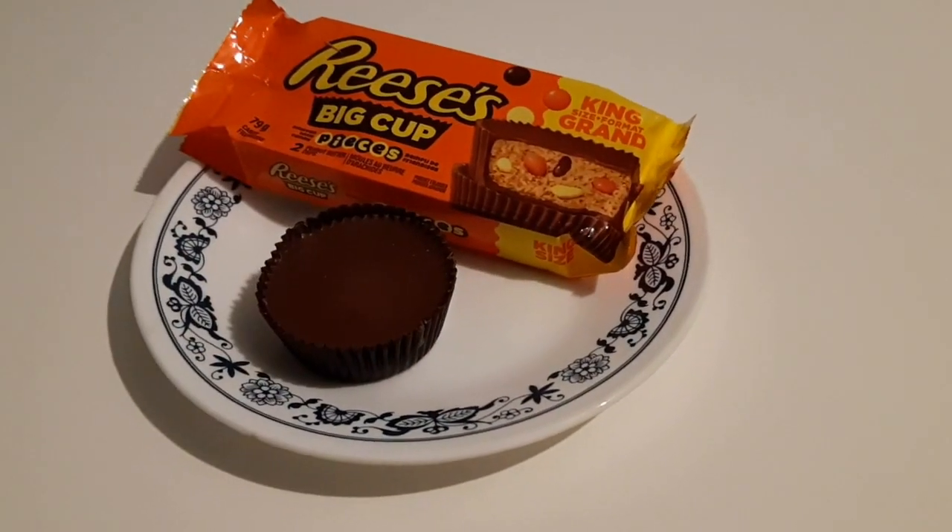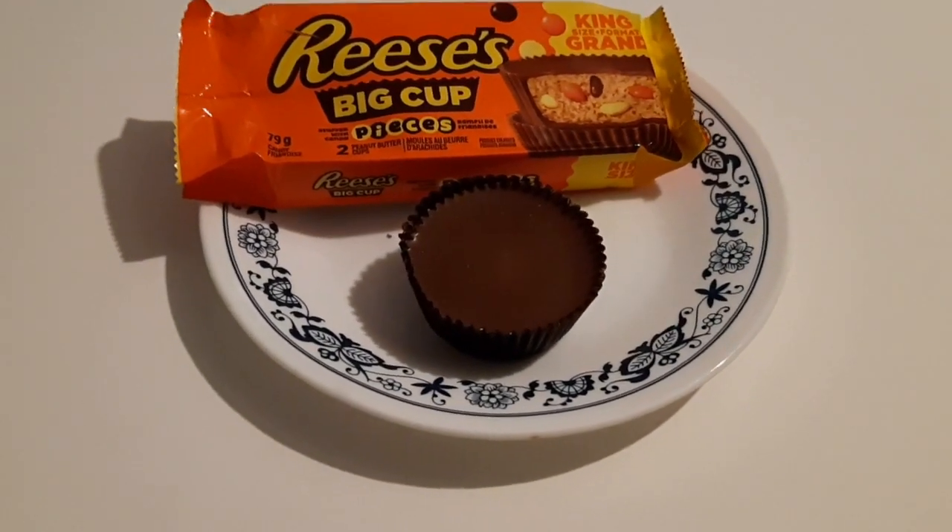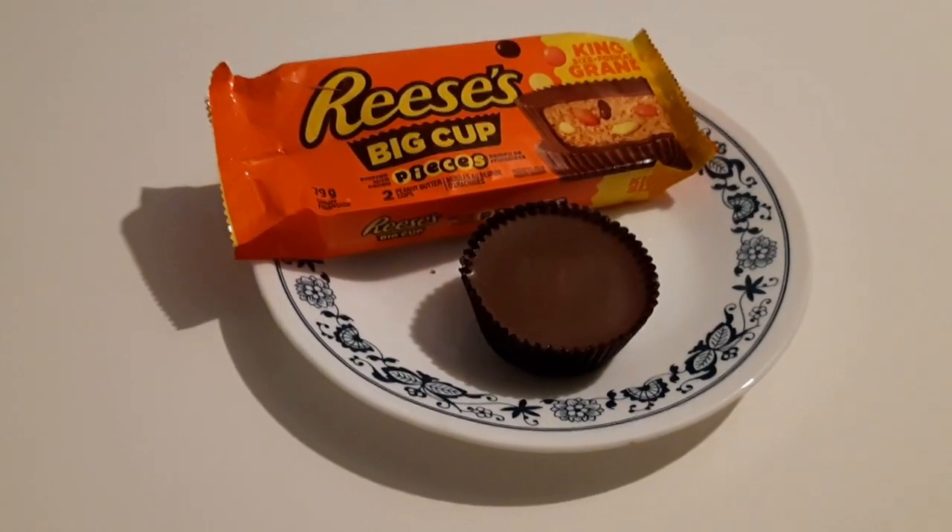No one really cares about the nutrition facts on these packages, because if we did, we wouldn't be eating them. At the end of the week, you're allowed to reward yourself. 79 grams is the entire package and you get two cups in it. Calories: 390 — quite a bit, but you can always work that off. Protein: 8 grams, which is not too bad. Sodium: 220. But if you're eating junk food, you probably aren't watching any of that stuff on the back of the packaging.